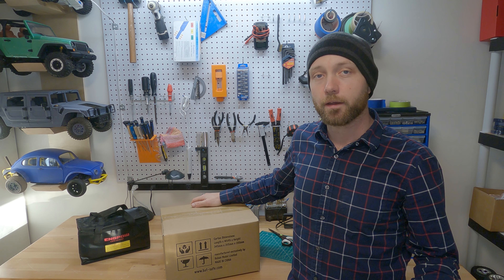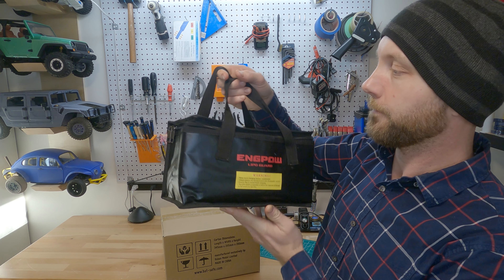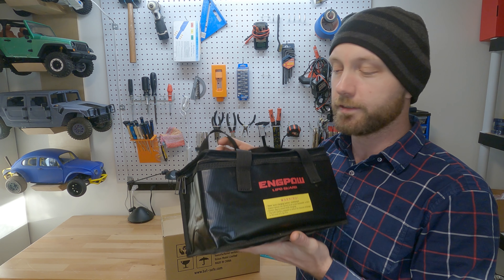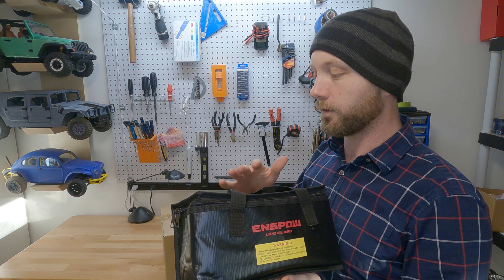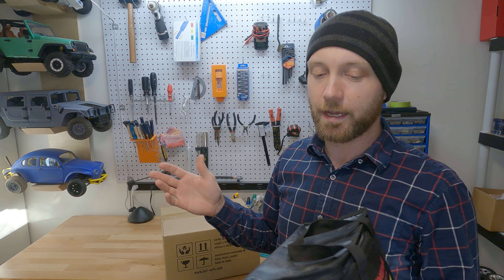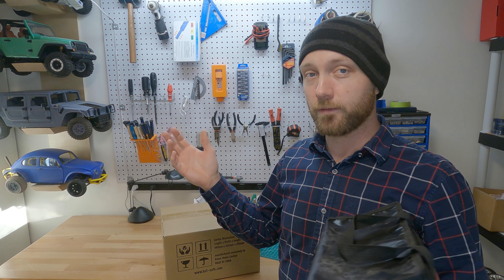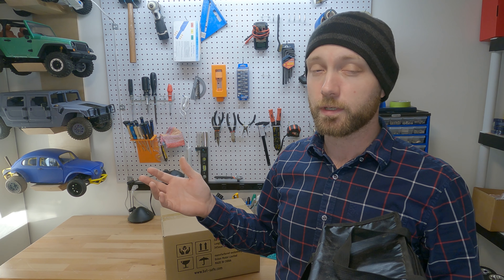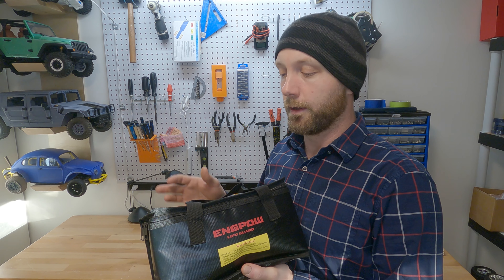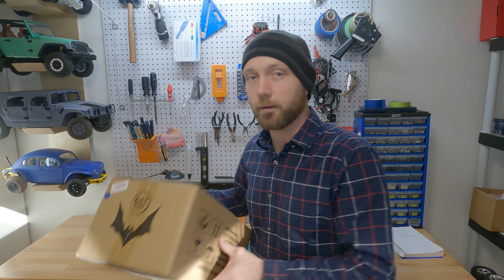Up until now, we've been charging all our LiPo batteries in this LiPoGuard charging bag, and it works pretty well. But at this point it's pretty much full, and I'm a little worried that if one of these catches fire, it's actually going to catch all of them on fire. LiPo batteries don't normally just blow up, but they can — it is not completely uncommon. And if it does, it is not a small event. They kind of explode, fire goes everywhere, and it can really easily burn your house down. So it is recommended if you're dealing with more than one or two LiPo batteries that you should probably grab at least something like this, if not something a little bit better, like this guy right here, which is the BatSafe.